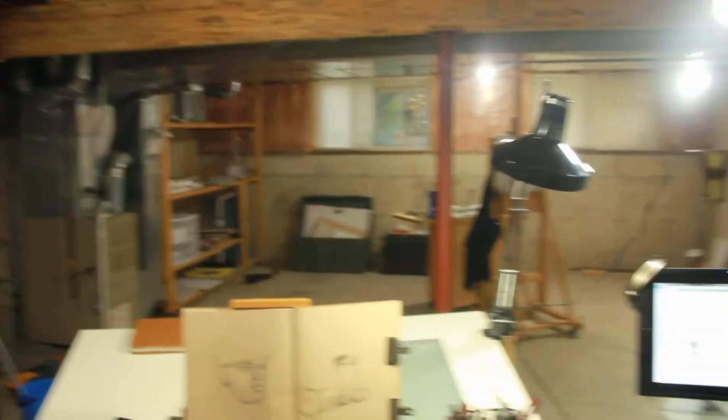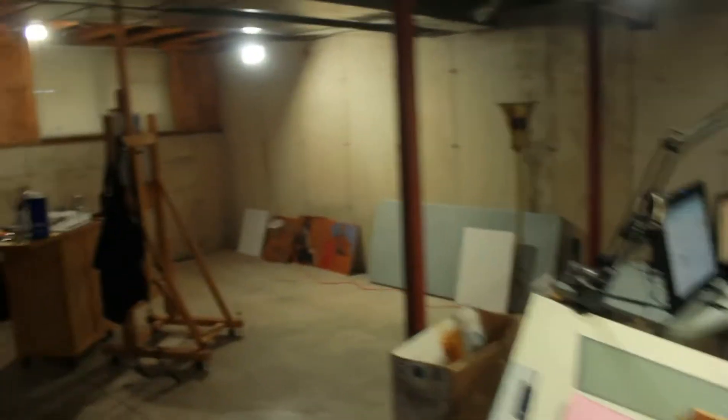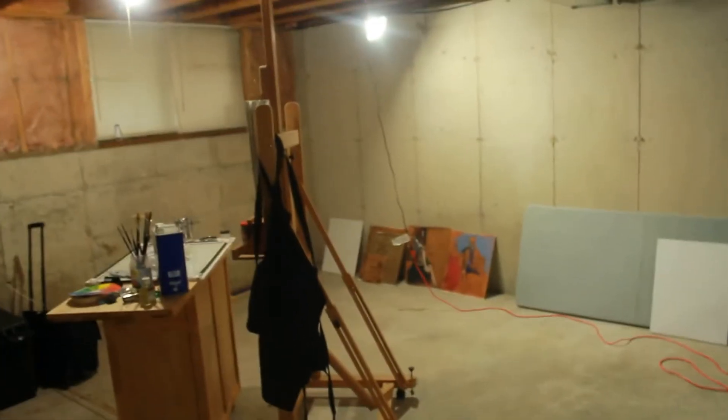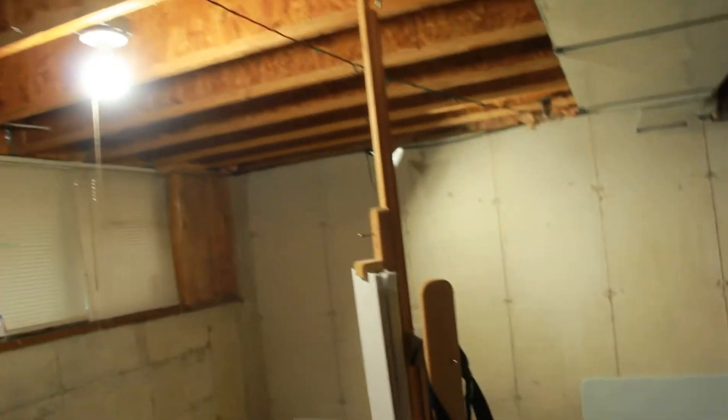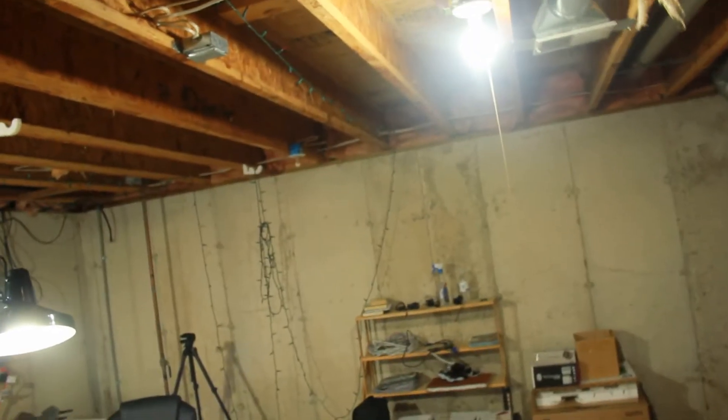From a workshop I took on how to set up a studio, the instructor said you don't want a light that just spreads through the whole studio — you want to control your lights. So I got these fluorescent light bulbs based on a technology where they only use 23 watts but put out the equivalent of 100 watts.